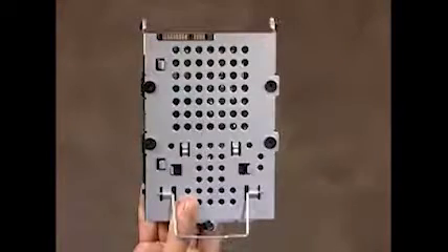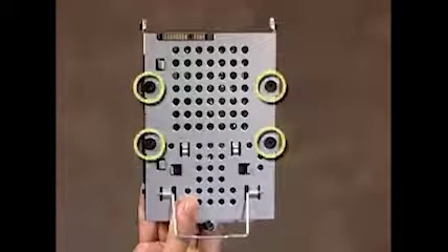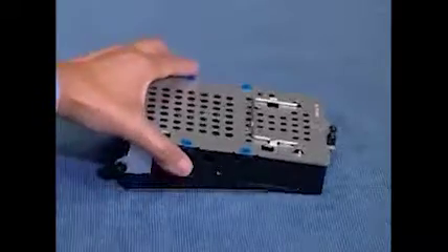To remove the hard drive from the hard drive cage, detach the four screws on the top of the cage and lift the cage off the hard drive.